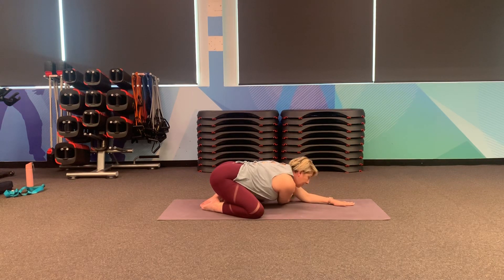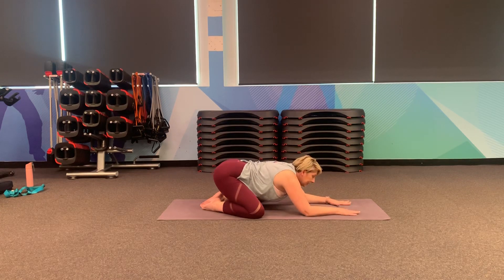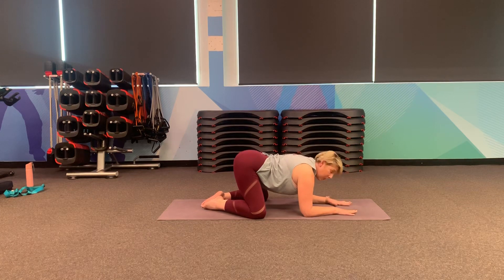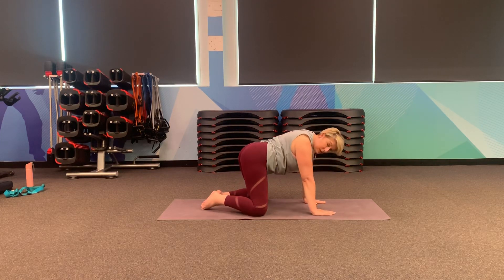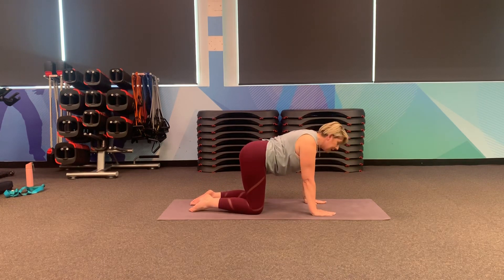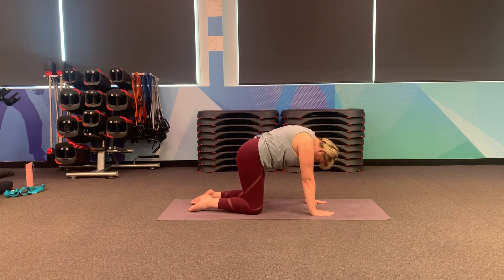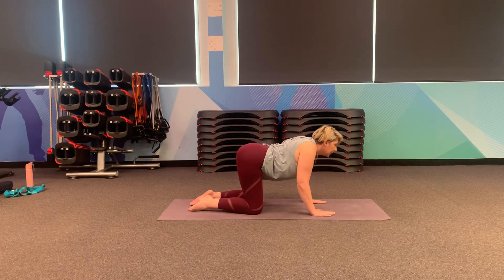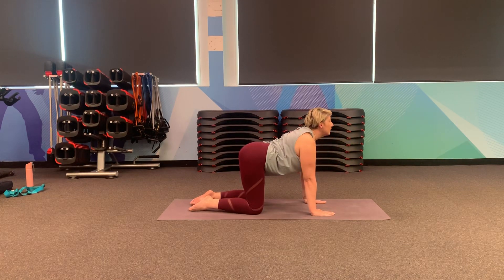And then coming back into puppy, onto your forearms, lifting your hips up. Just be sure to brace the belly to support the back here. We're going to climb up onto the hands — make sure your shoulders are over your wrists and bring your knees under your hips. We're just going to start to warm and mobilise through the spine, coming into cat and cow. Tuck your chin, tuck your tail, pulling the belly up. And then letting your belly dip, pushing through the hands, just gently lifting the eye gaze.